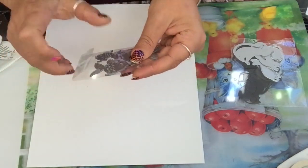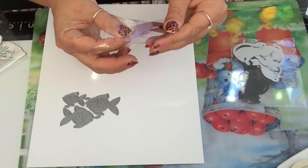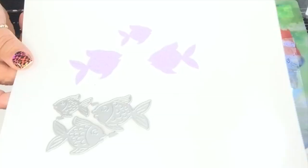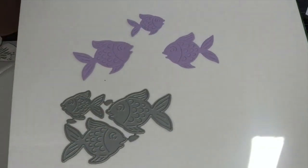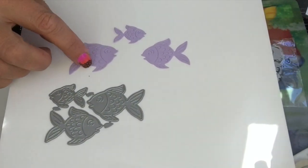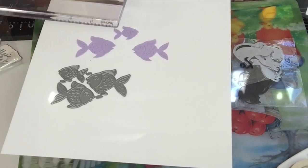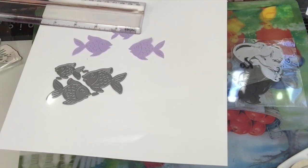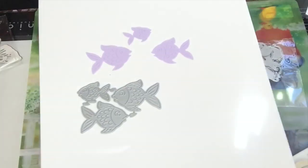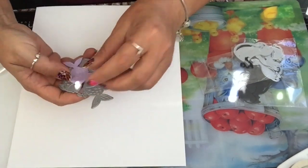Also from the same set, I got these fish dies — it reminds me of a mama, papa, and a baby. The fins are all cut out so it's so cute. The big fish is about almost two inches and the small one is a little over one and a quarter by three-quarters. You can paper piece them too.